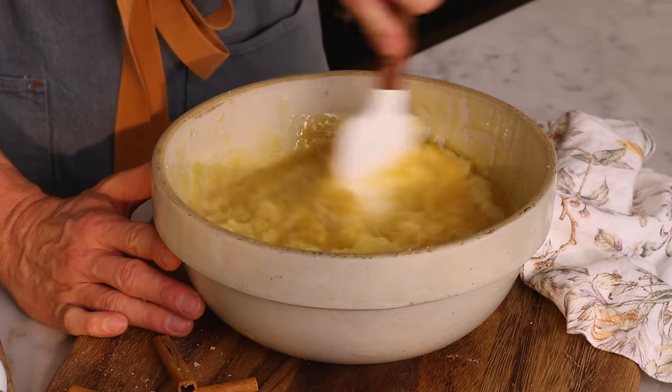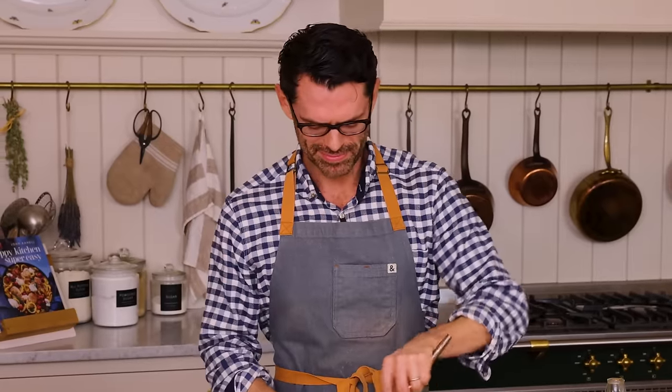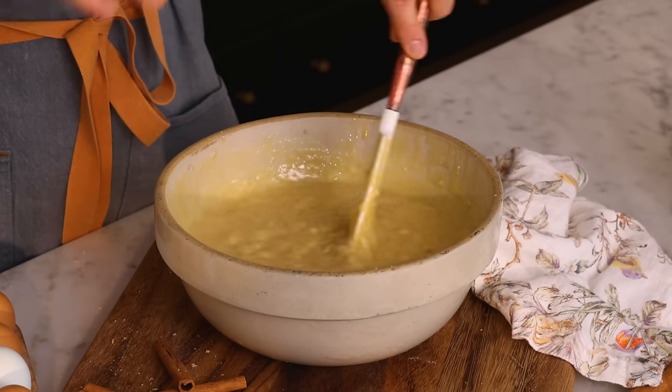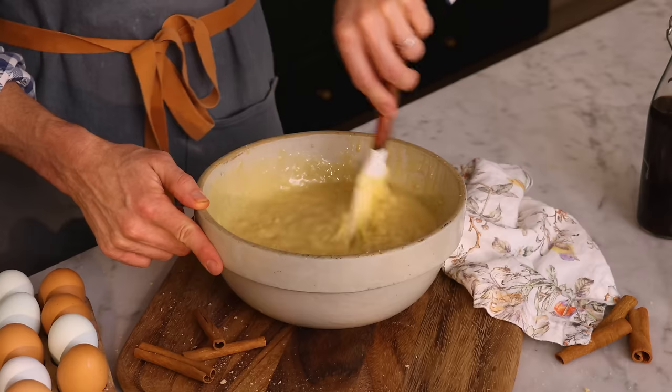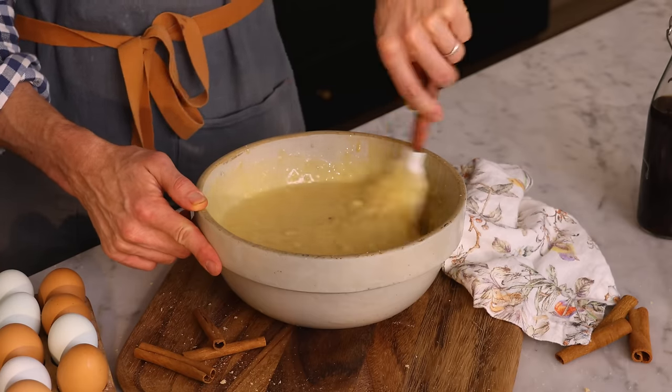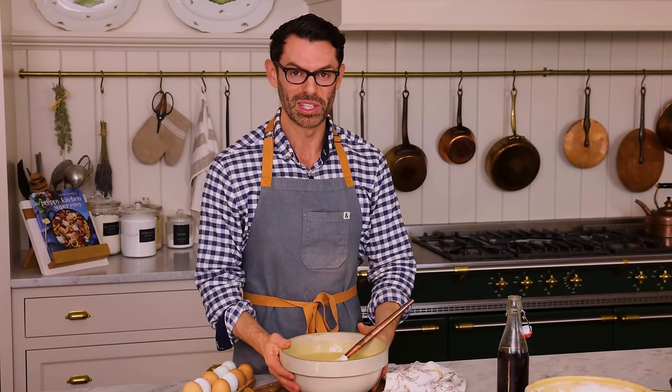Do not drain the pineapple juice — that goes in the cake too. Stir the pineapple and banana right into the rest of the mixture, and this part is done. I actually love this cake because I love banana cakes, pineapple cakes, and cream cheese frosting — and I love pecans too. Do a good job stirring and scrape the bottom, because the pineapple juice is so liquidy that it takes a little effort to mix in.